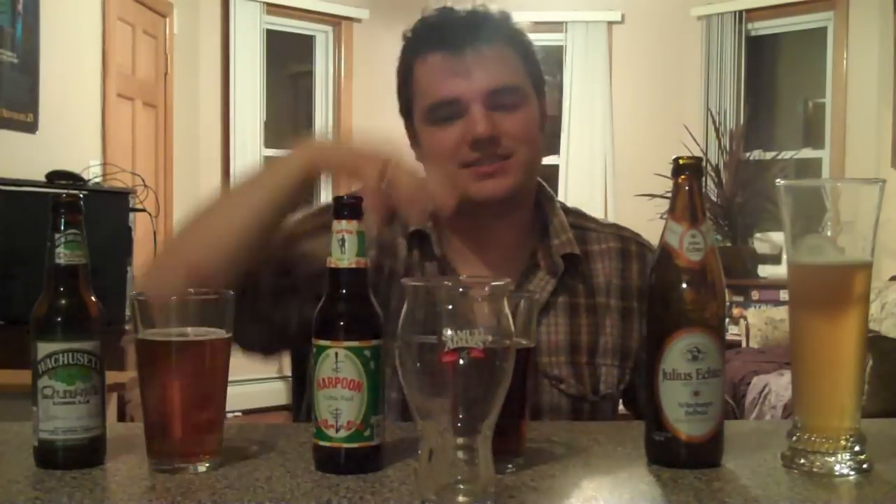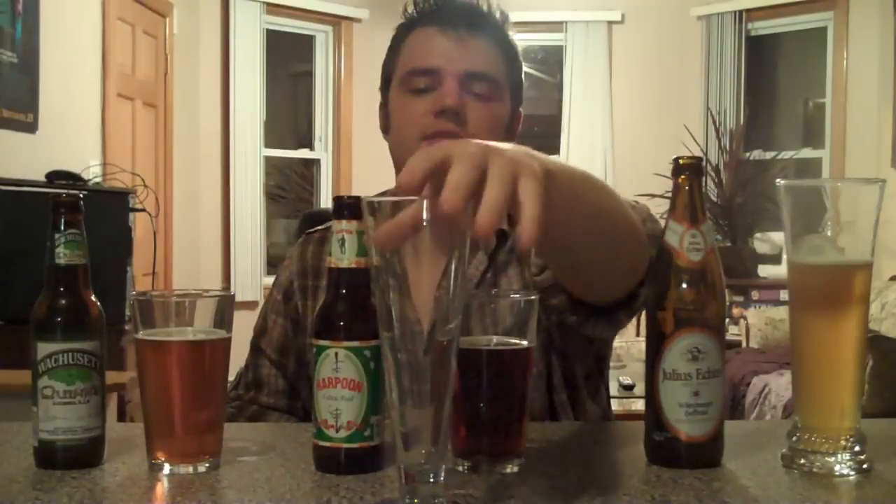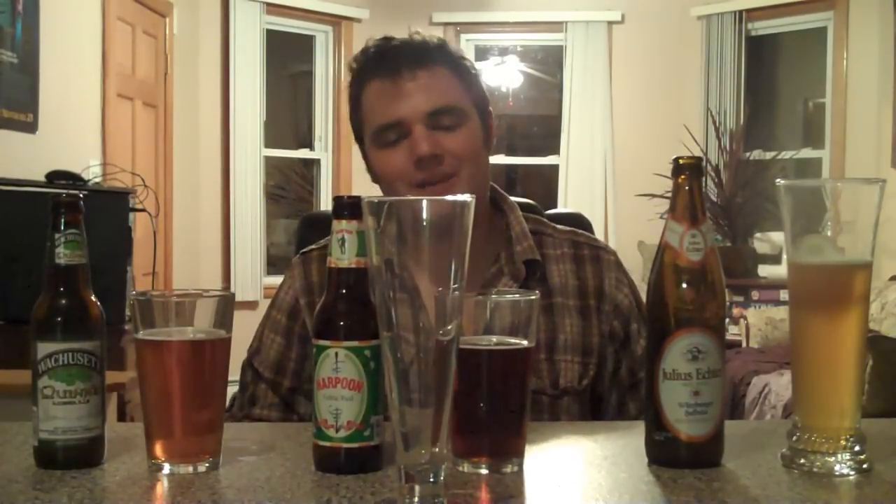Next up on the list, we have the Samuel Adams lager glass. This is a good glass to get into — it brings out the flavors of the lager, especially with the lip that bends out, which brings out the flavors and the aromatics. The laser etching on the bottom brings up the carbonation. If you're a beer newbie, I'd say go get one of these — it's got to be one of the most universal glasses you can use. Our next one up is a pilsner flute, generally used for pilsners. It does hold a full 16 ounces, so it is an actual pint, and it does well with pilsners and lagers.